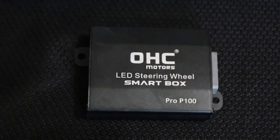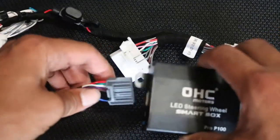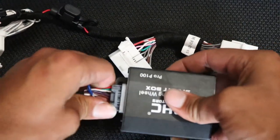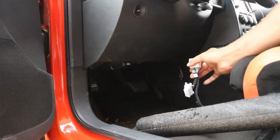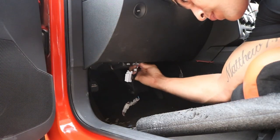The next step is to locate your smart box for your LED steering wheel and the harness to connect to it. Simply plug the smart box in the back and you're ready to go. This extra wire is used for the horn but we don't need it, so just tie it up and zip tie it. To install, simply plug the smart box and harness into your OBD2 port underneath your dash.